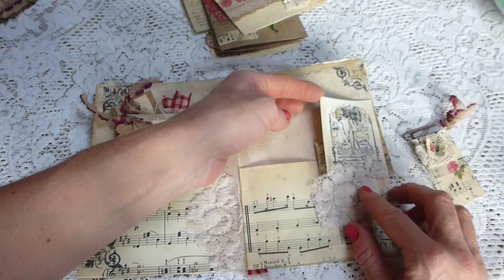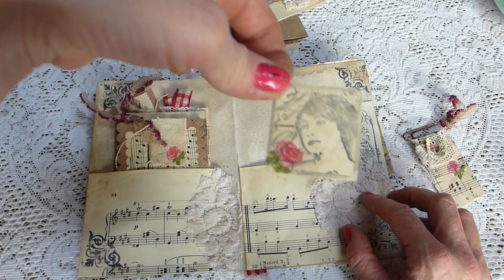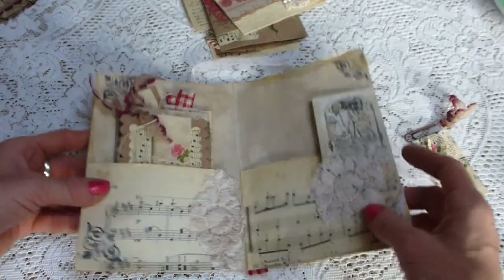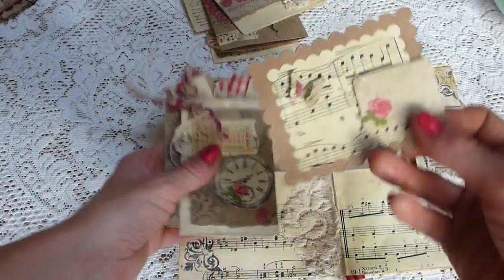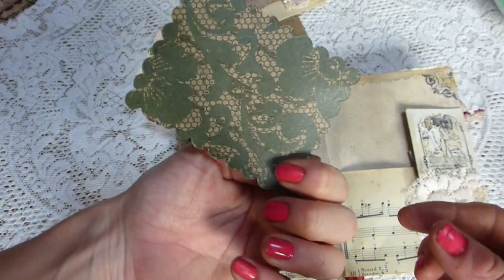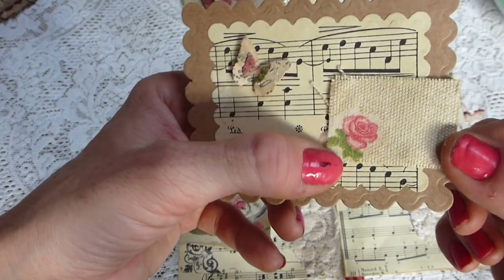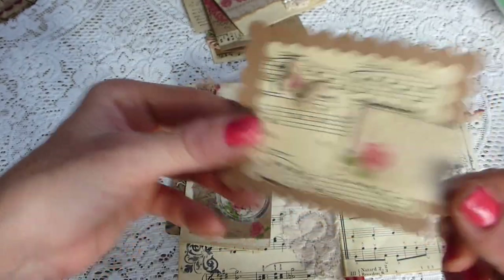Here you've got a little tuck spot with a gorgeous postcard — kind of bonus items. Then there's another little tuck spot and behind there is a little image of a lady on some card stock with a decoupage piece of the napkin. They all kind of tie in and coordinate really nicely. On this side there is a tag or pocket with some fabric that's just been distress inked and some napkin decoupaged onto it.